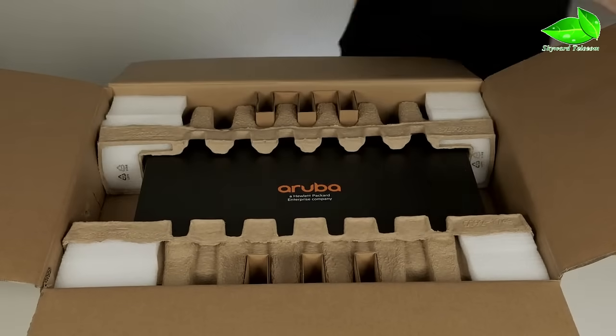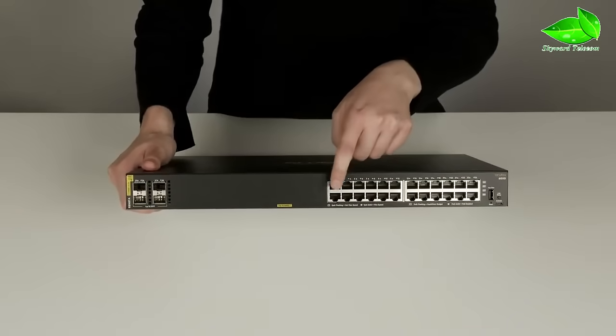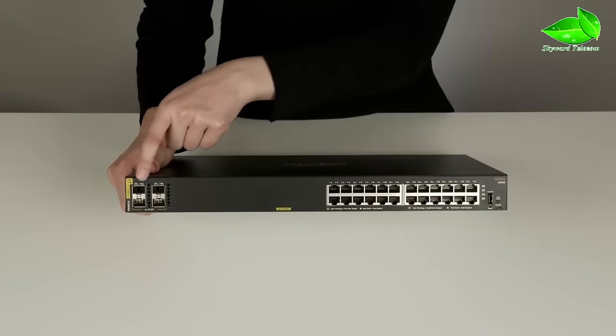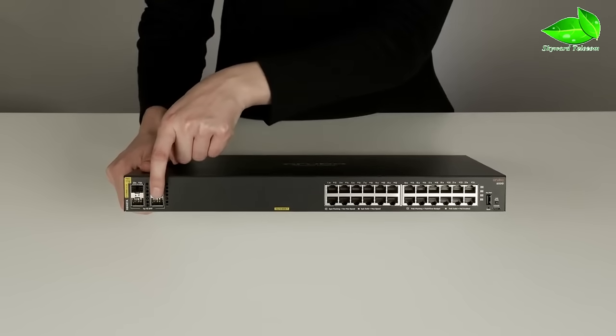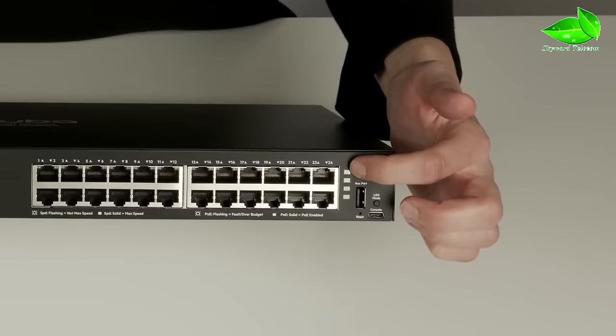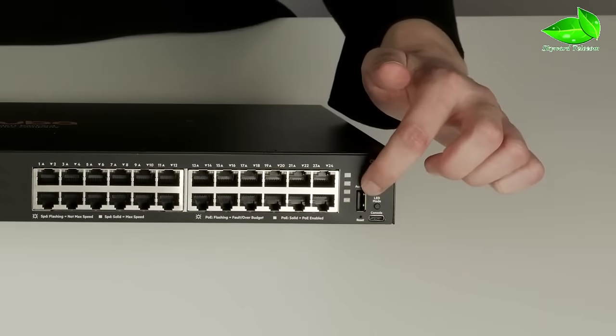Now, let's have a closer look at the switch. On the front, you will find 24 gigabit PoE ports. On the left, there are 4 gigabit SFP uplink ports. Here are your LED status lights, USB auxiliary port, and the LED mode select button.